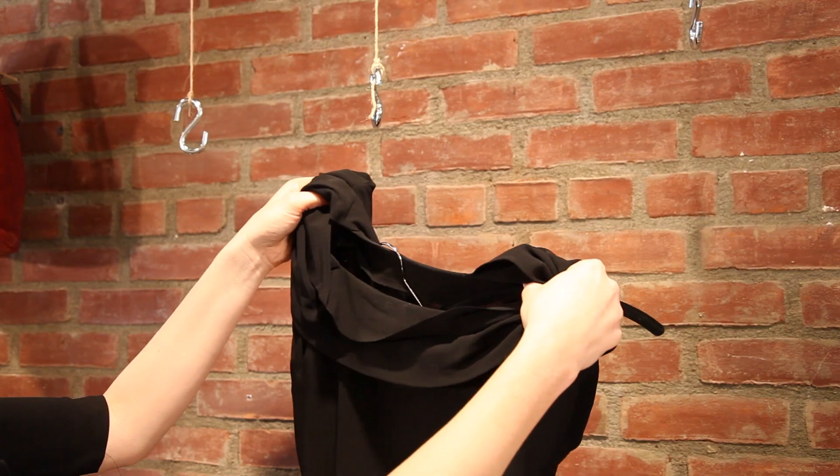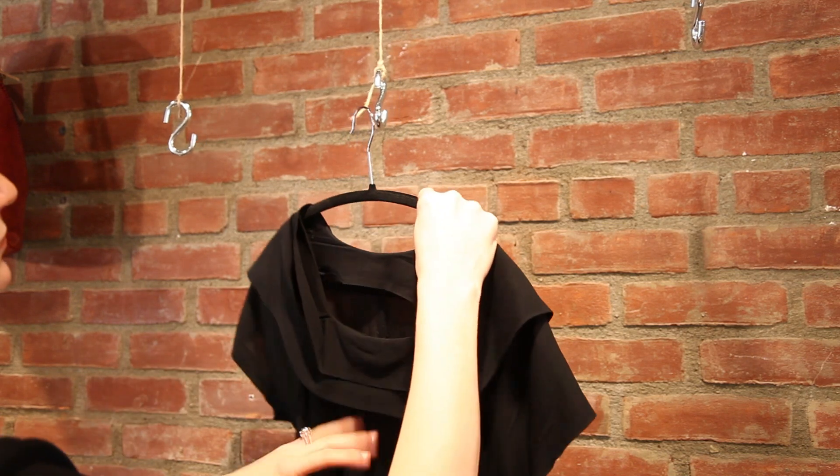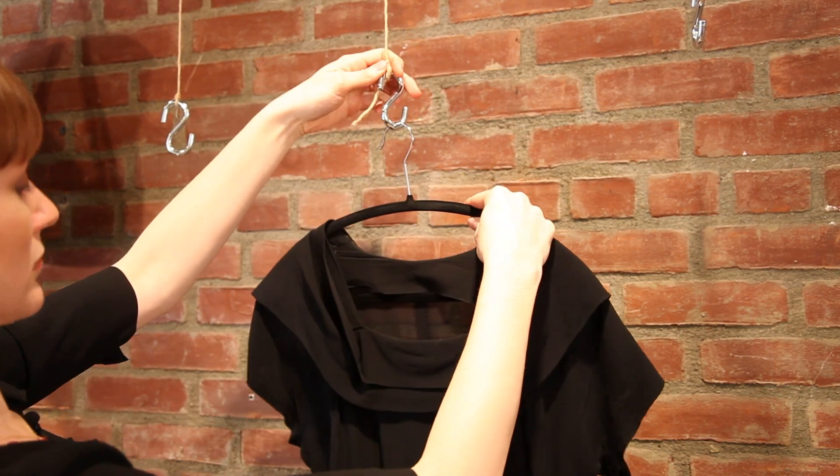Always let your vintage clothing air dry or line dry. Once your clothing is completely dry — and that's very important — because you don't want to store it with a little bit of dampness, because the mold will just eat it apart in seconds.